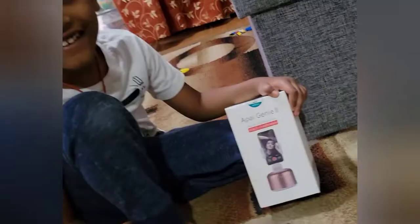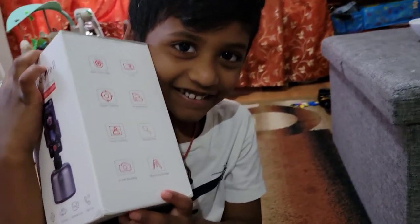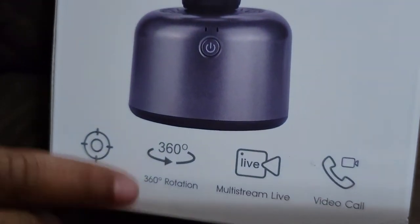Unboxing party — I'm excited! Look what all is done, it's auto tracking.